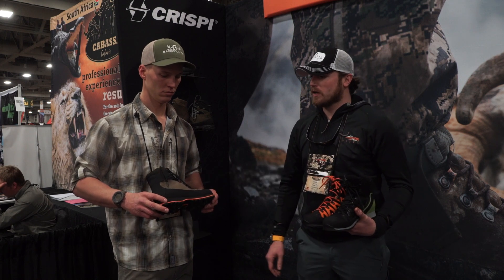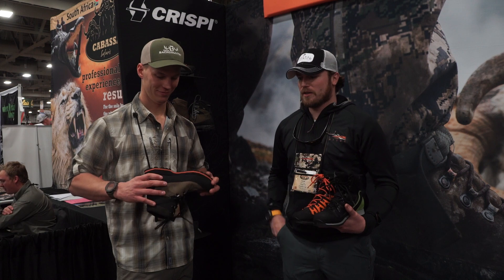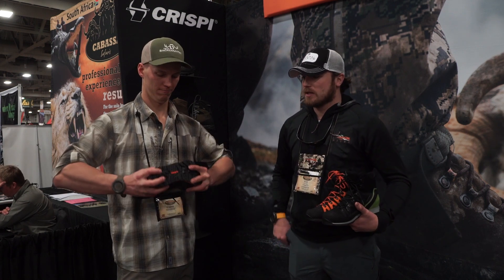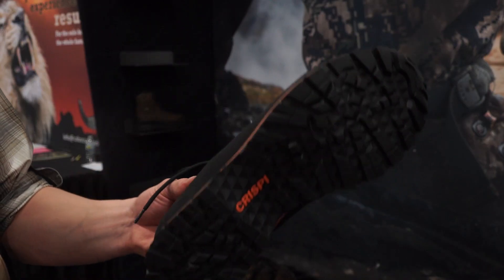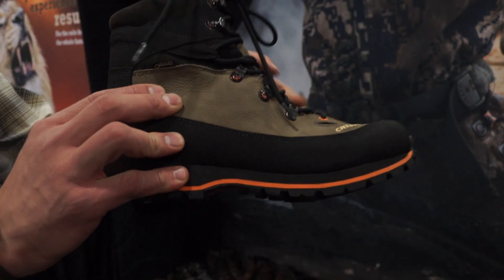The first one is called the Laponia. It's a 16-ounce boot — super light, all leather — and Vortex is going to make it fully waterproof. But it's got more of a flex to it, almost a trail running, tennis shoe type flex. The intention of this boot was for those guys that are checking trail cameras or going out scouting that don't really need a super stiff boot and aren't packing a ton of weight.